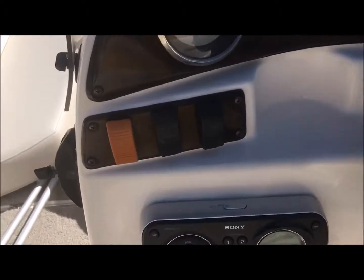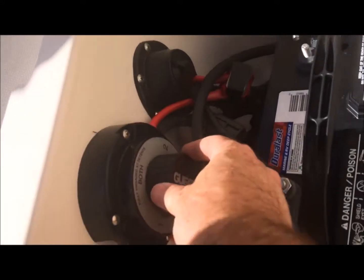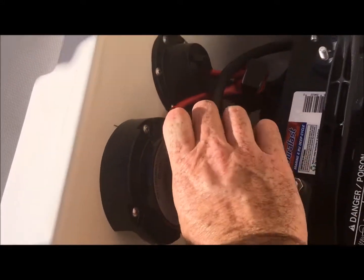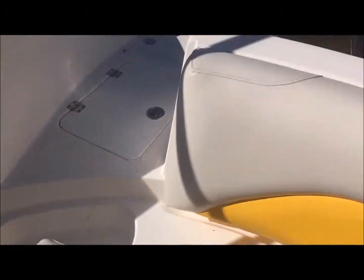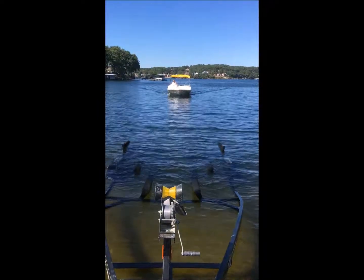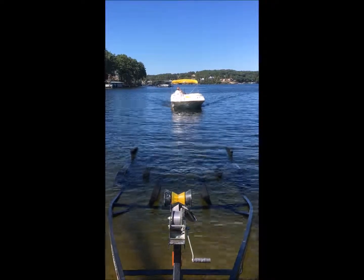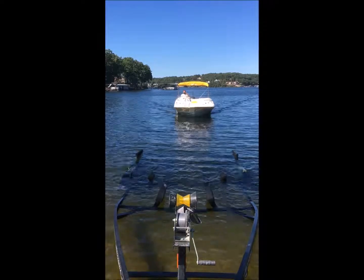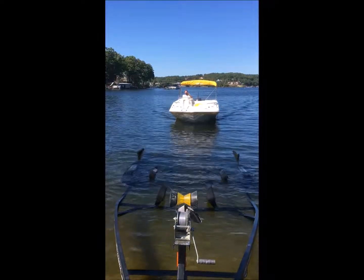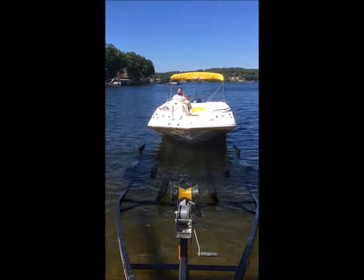Now when we're done, we turn our master power button off, come back here, turn our battery switch off, and we take our plug out — which we're getting ready to do.